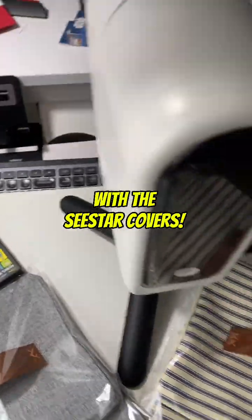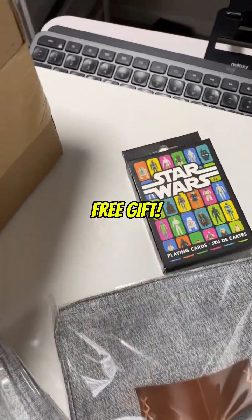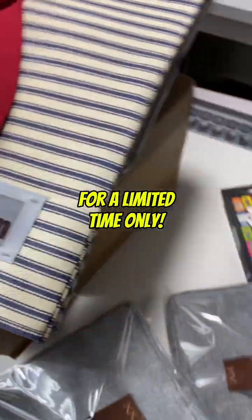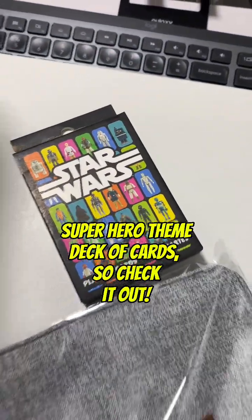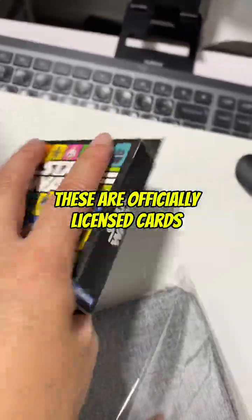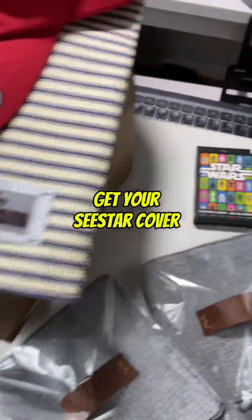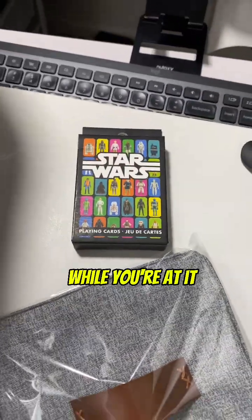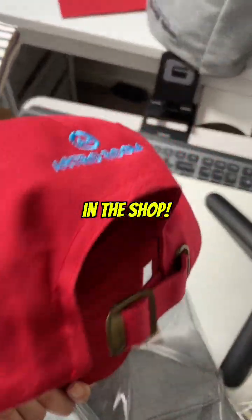Whether for your S50 or your S30, don't forget that there's a free gift for a limited time only — you can get your own special superhero-themed deck of cards. Some of them are very limited. These are officially licensed cards, so check them out. Get your C-Star cover and your free gift while you're at it, and feel free to check out the other merch I have in the shop.